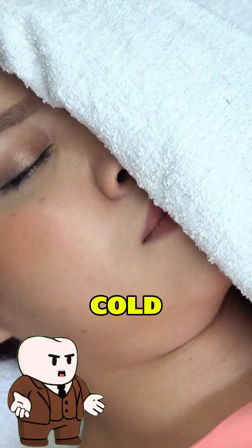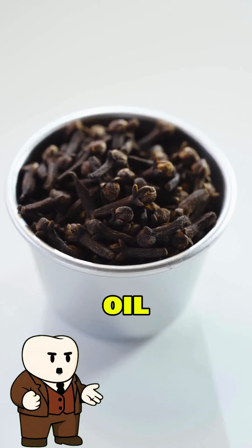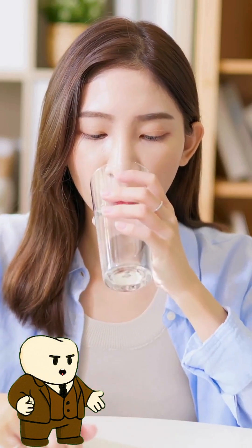Here's what you actually do: cold compress on your cheek to keep the swelling down, warm salt water rinse to flush the gunk, clove oil on a cotton ball to numb the pain, tea tree rinse to kill the bacteria, ibuprofen for the pounding. That's it.